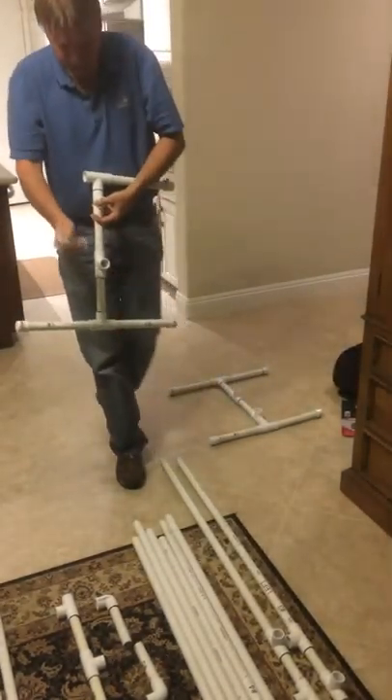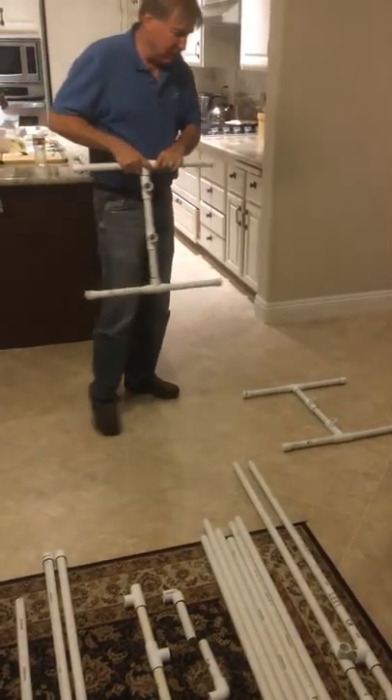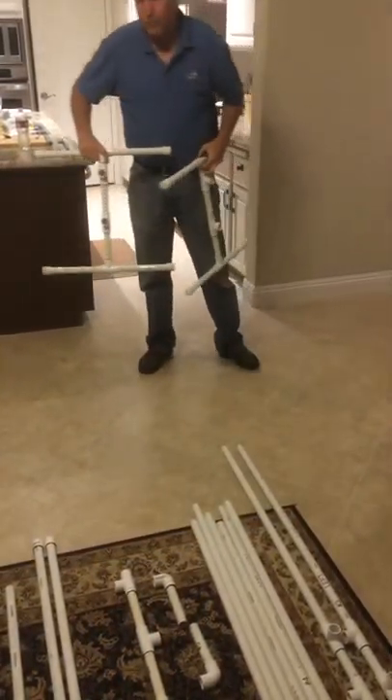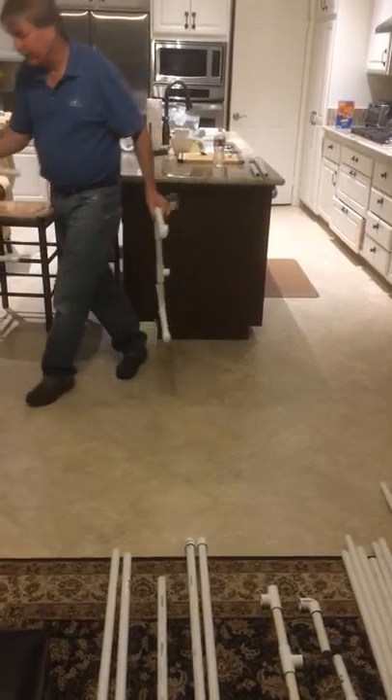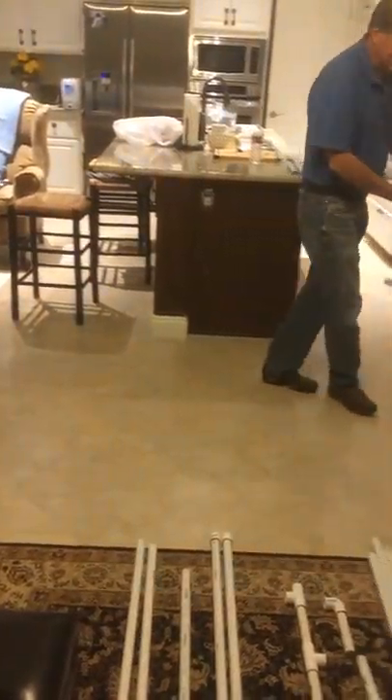You'll notice that there's the upper T's — one's further to one end than the other, and that's the back. So I'm going to build it with this being the front of the stand of the backdrop. I'm going to put this part of the T towards the back.